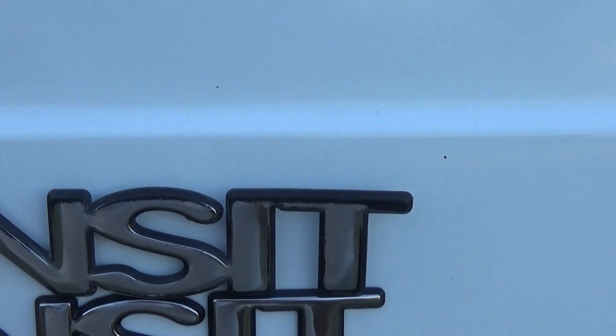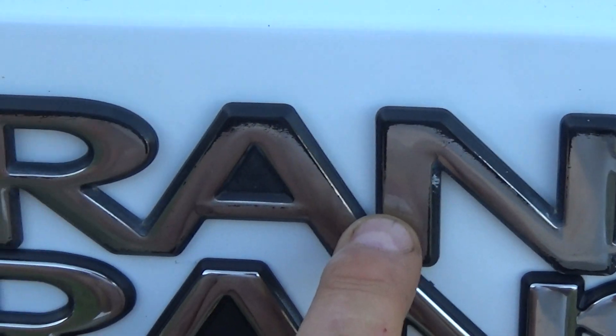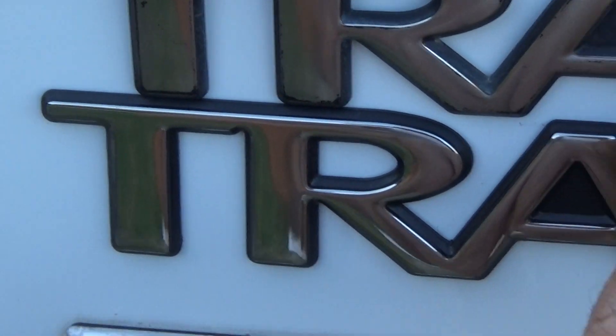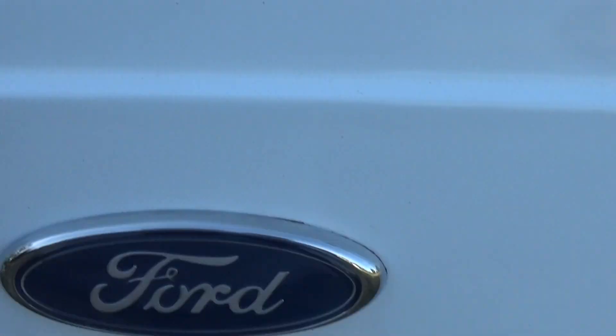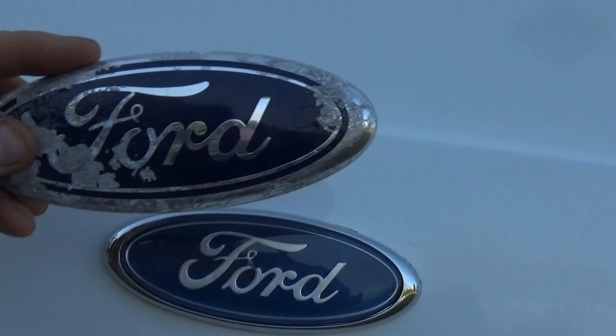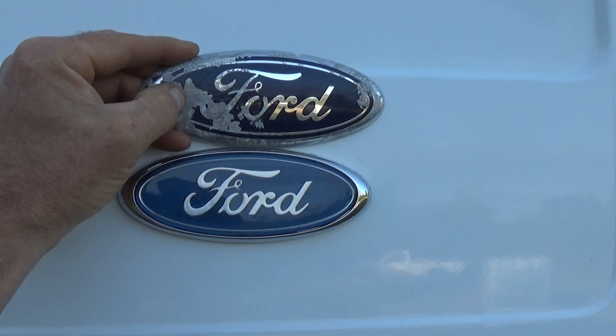That's the old one. The silver had started to wear off of it. And the forward one — it was looking pretty bad.